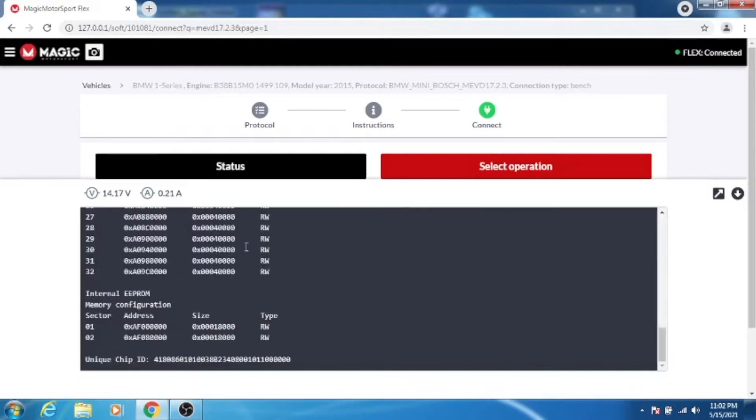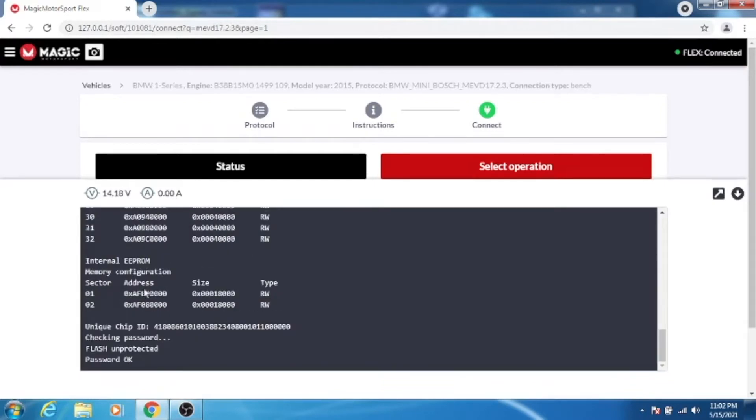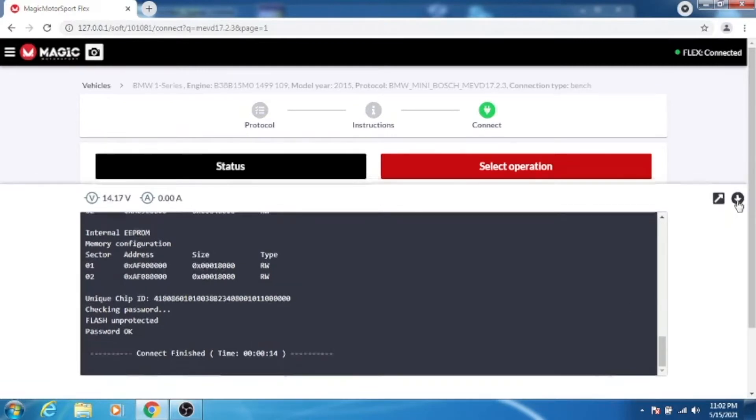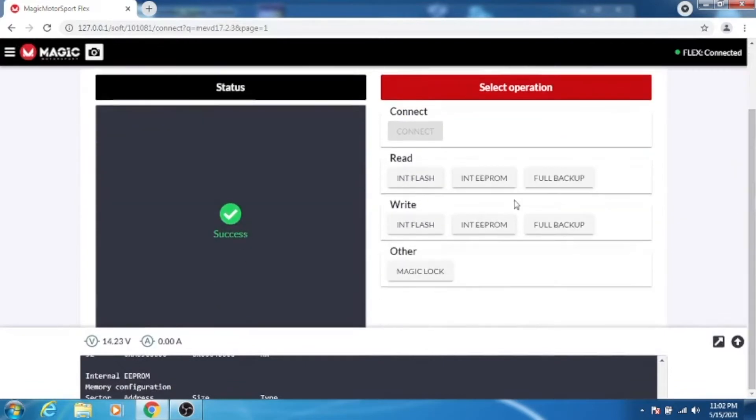The ECU is consuming close to 250 milliamps, 200 milliamps. And here it shows you right there — it connected through the ECU. Now we're able to do a full read of the internal flash, internal EEPROM, or full backup, and also write.